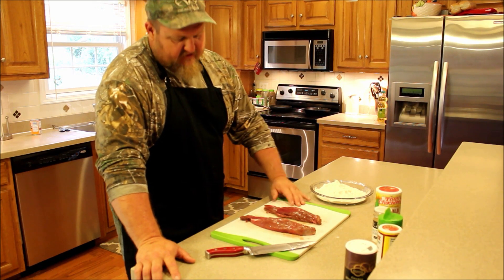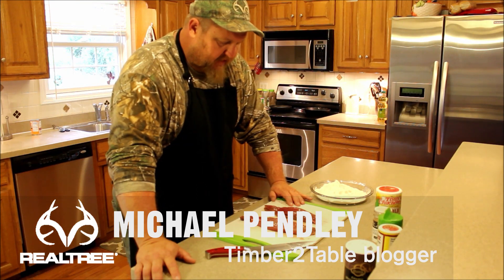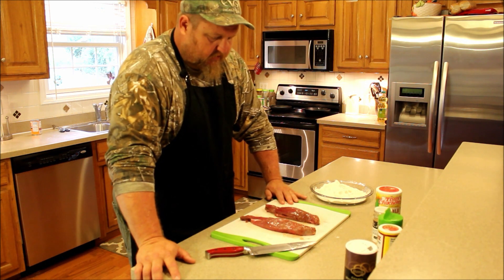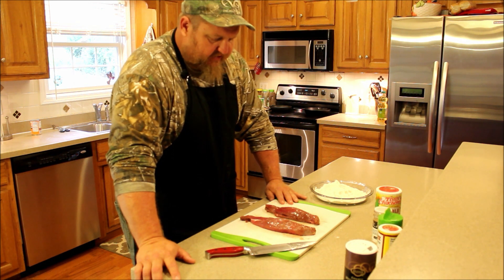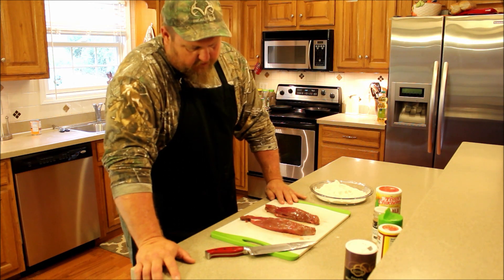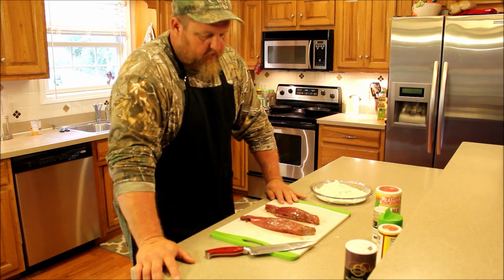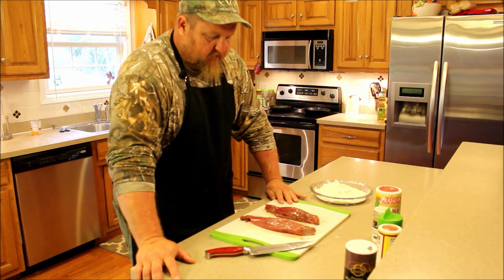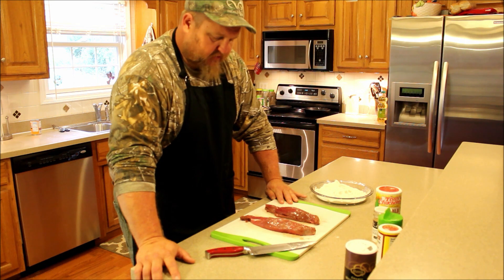Today we're going to cook the inside tenderloins of a whitetail. In my mind, this is the absolute best part of the deer. A lot of hunters don't know about them or don't think about them, but I always make sure to take these out when we're processing. You can cook them just about any way you want to — wrap them in bacon and grill them, grill them by themselves, they're real tender. But my favorite way is to cut them into slices and pan fry them, and that's what we're going to do today.